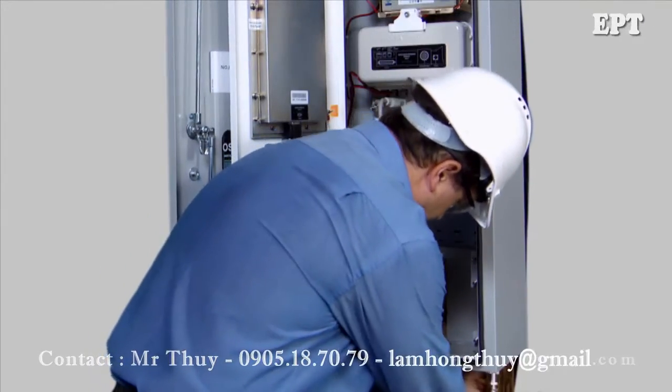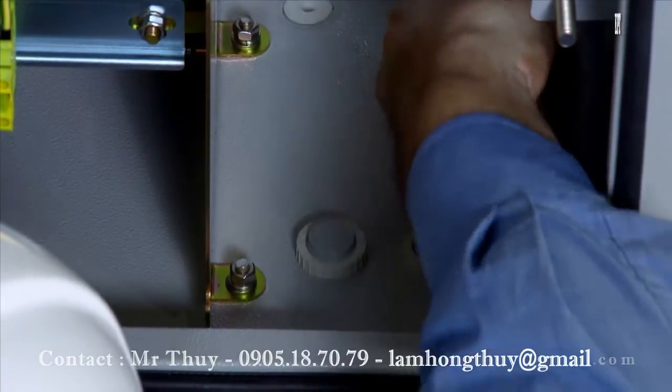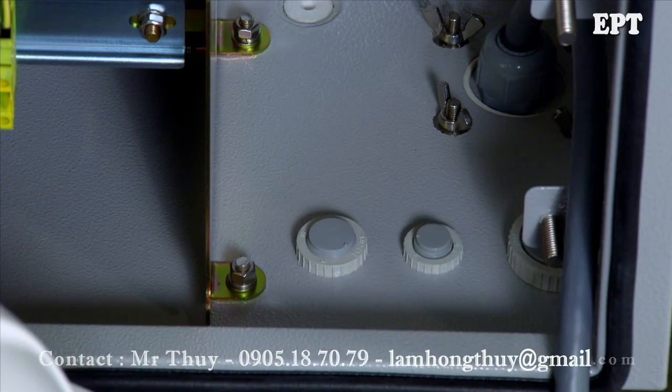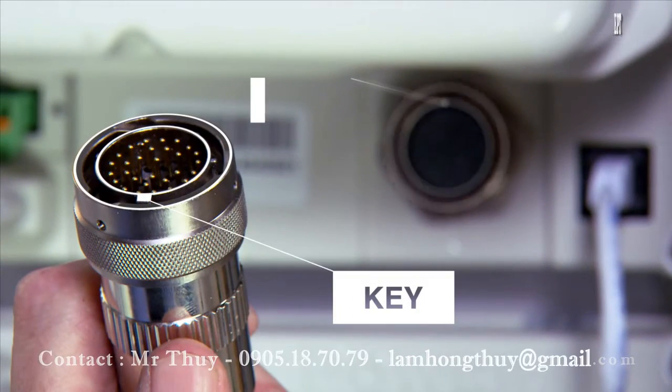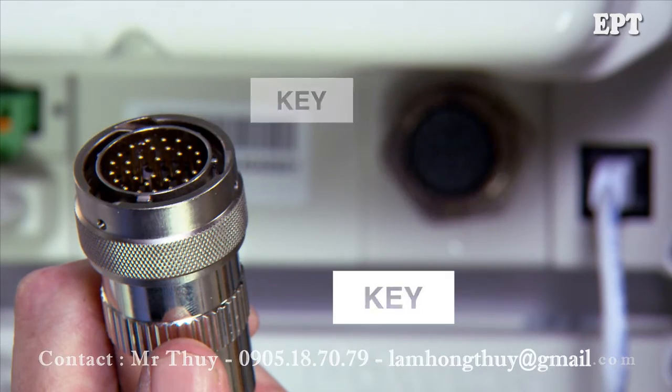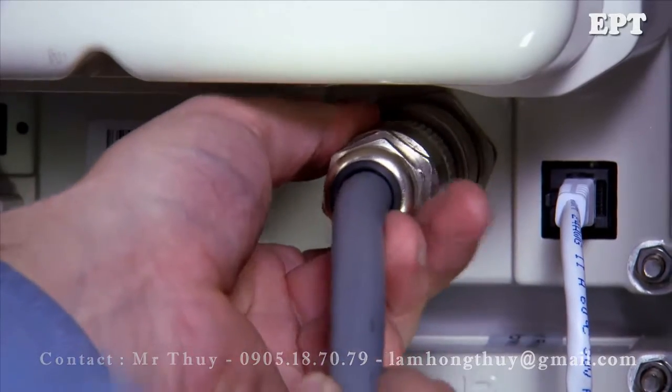Slide the connector through the entry hole and secure the vandal proof gland using four wing nuts. Connect the control cable to the SIM module. Position the key and lock the nut by turning it clockwise until it snaps into place.